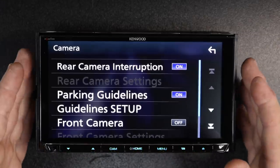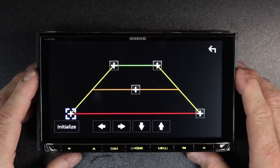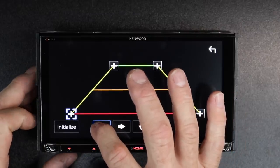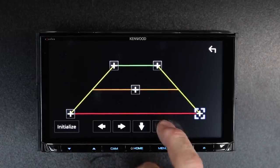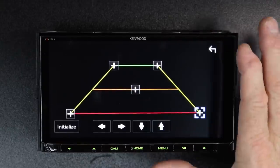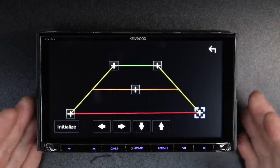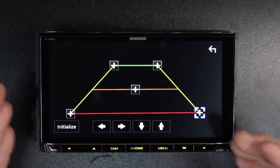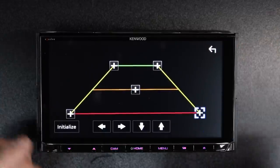Parking guidelines — this has guidelines if your camera doesn't have them. To set them up, select guidelines setup. Once you're in the screen, use these arrows to move it in or out. You can adjust up, adjust down — it's a very slow methodical adjustment. The best place to do this is when you're in a parking lot: pull through so you have a parking space behind you and drop these on those white parking lines, then set the middle one for about five or six feet behind you.